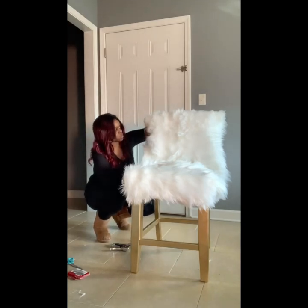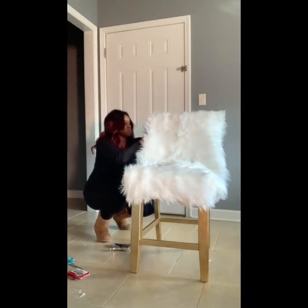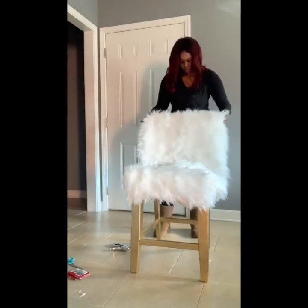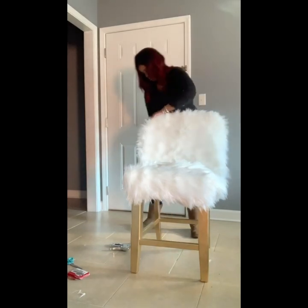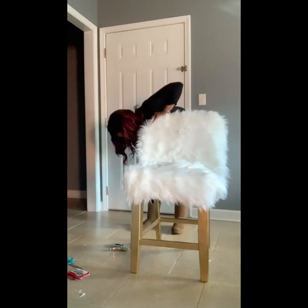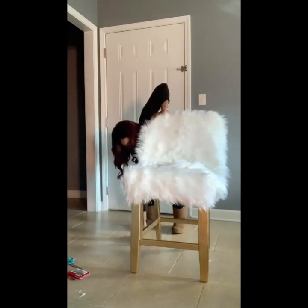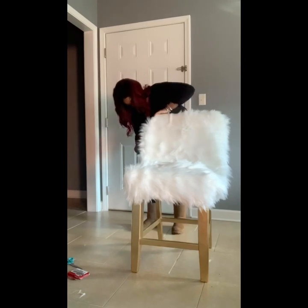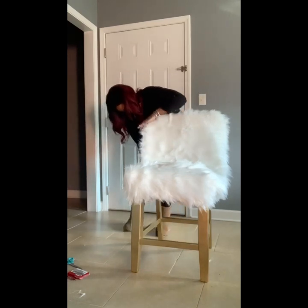For the size of the chair, there wasn't really anything to attach the staples to, so this is where I had to improvise. Tucking the top of the fur and stapling there was much easier than trying to staple directly into the chair itself.